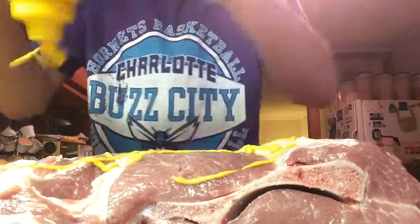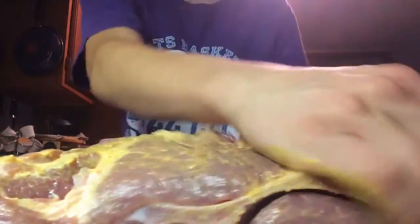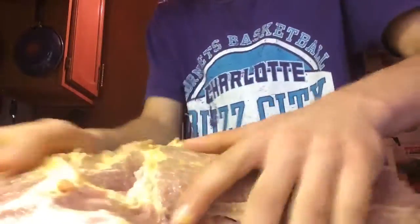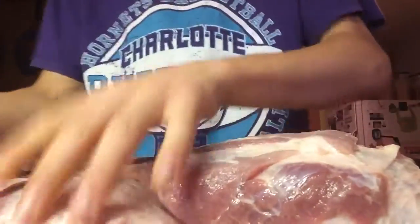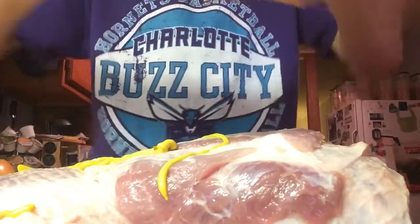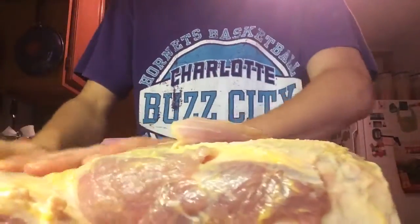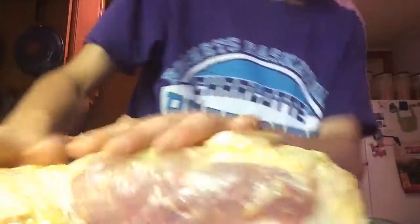First up we're going to add a light coating of yellow mustard. Just really want to spread that all out through the meat. Now we're going to add a little bit to the fat cap. I already bought this from the seller already trimmed up, so that's good, and it was at a good price. Get this all spread good and evenly.